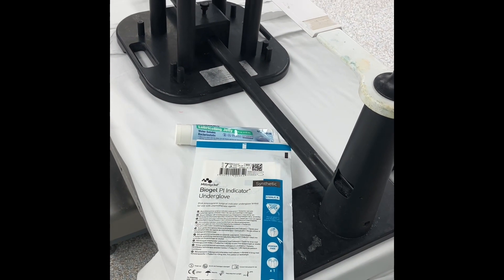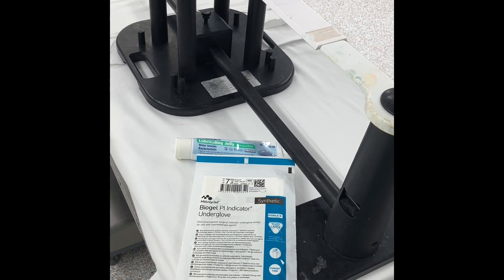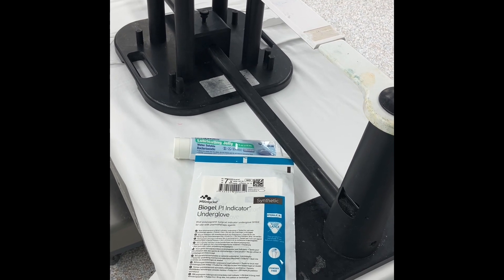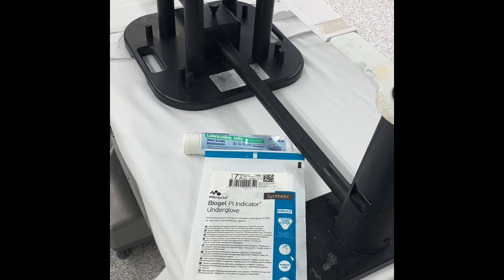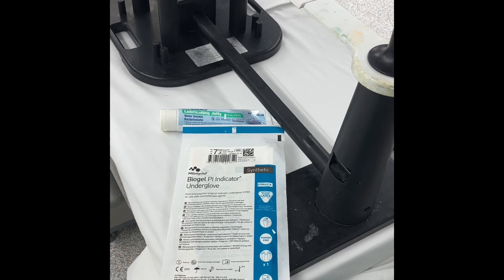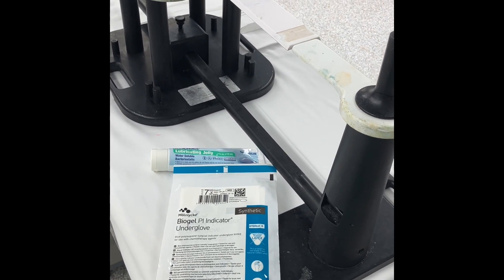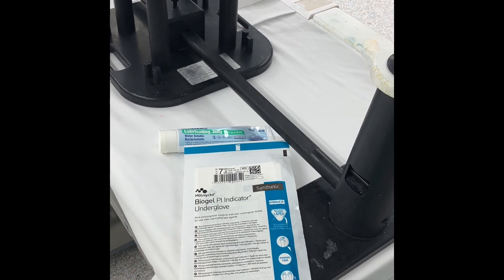This is considered to be an unsterile case, but I have found that if you use regular exam gloves, the casting material is so sticky that it's kind of a huge pain to try to hold the leg with. So I actually open a pair of sterile gloves that fit me appropriately, and it just makes holding the leg a little bit easier. It's still going to be sticky and tacky, but it's just a little bit easier to hold with a glove that fits my hand.